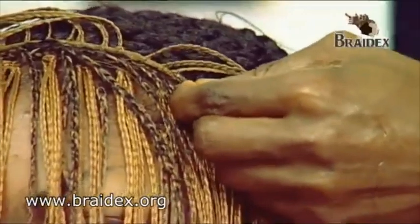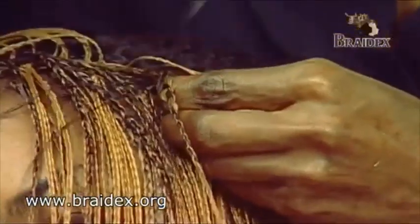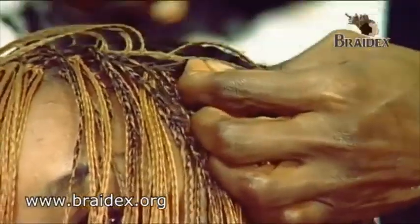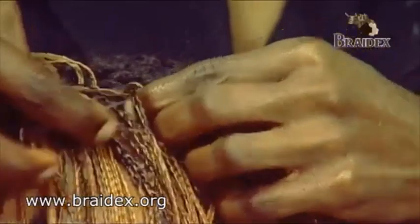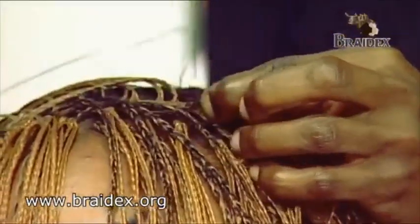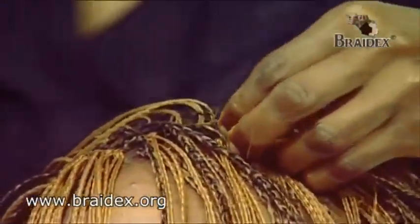This section is very important. It goes in and then comes in again into the next hair as you can see.